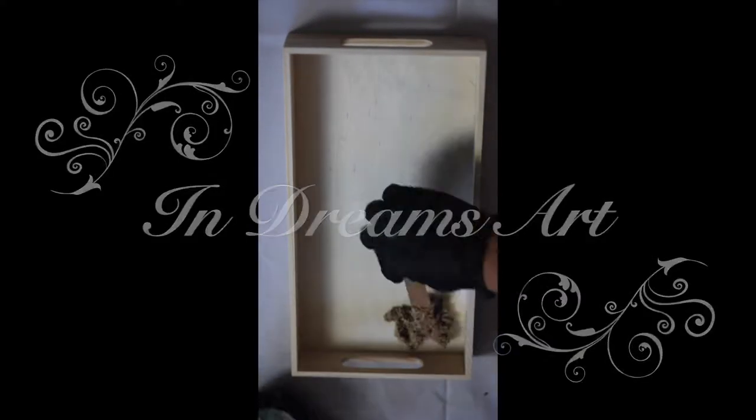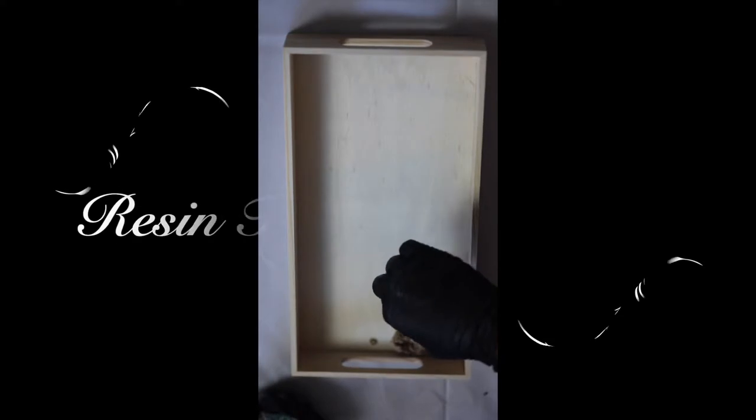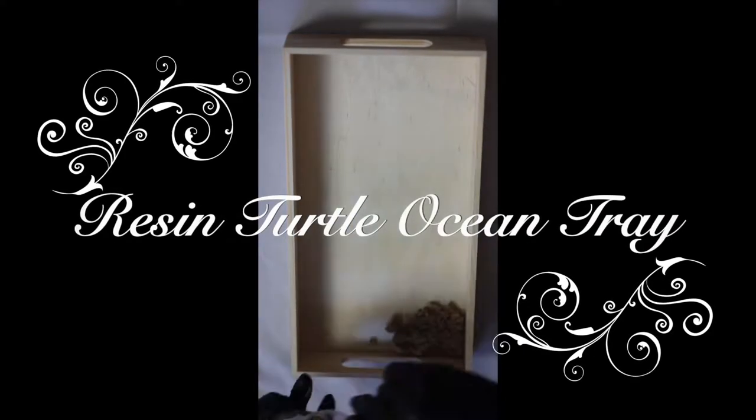Hi everyone! So today we're going to be doing a resin turtle ocean tray. I hope you enjoy.